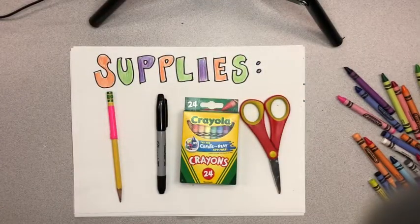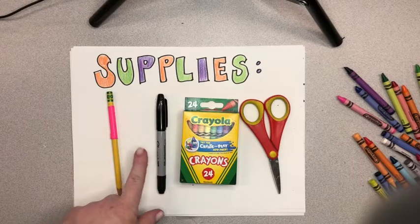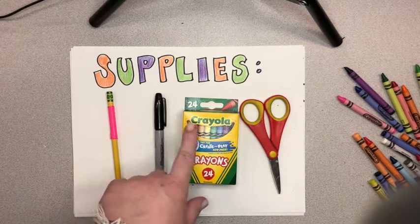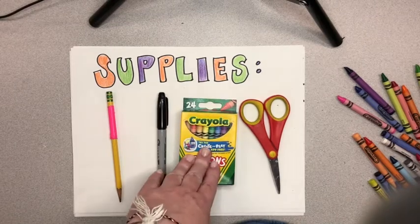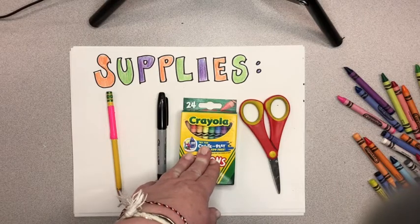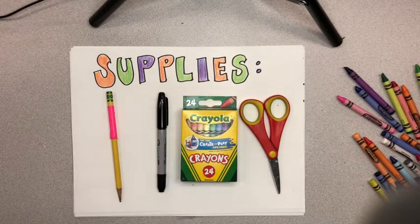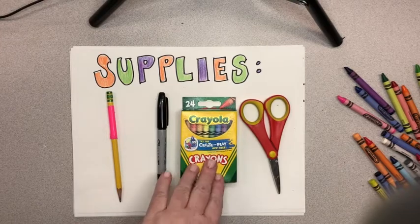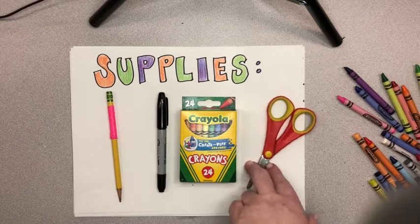For our project today you need the following supplies: a big piece of white paper that is clean on at least one side, a pencil, a Sharpie or a black marker — any color marker will work actually — and crayons or colored pencils. We are not going to use markers to color these because when we hang artwork in the window, marker tends to fade. We want to make sure our artwork is going to look good a month or two months from now, so we're going to use crayons or colored pencils. I'm going to use crayons today because I like the way they blend. And then you're going to need a pair of scissors.